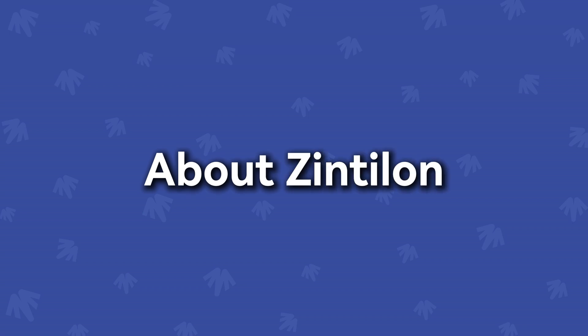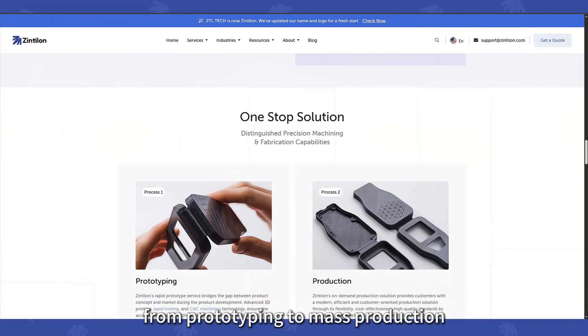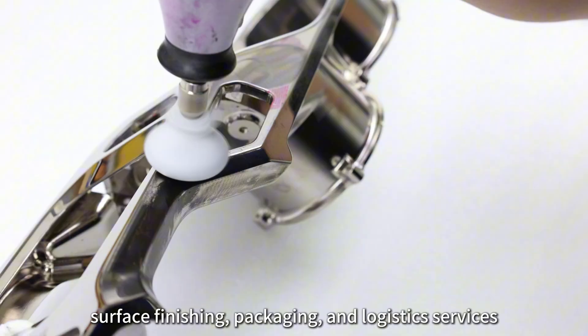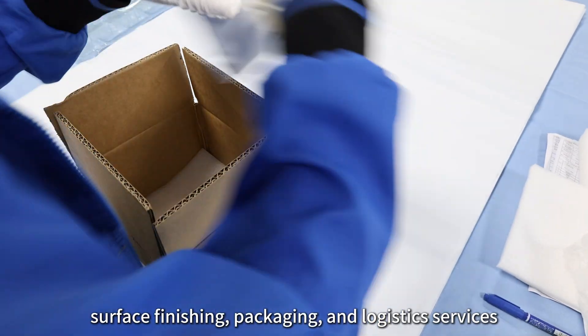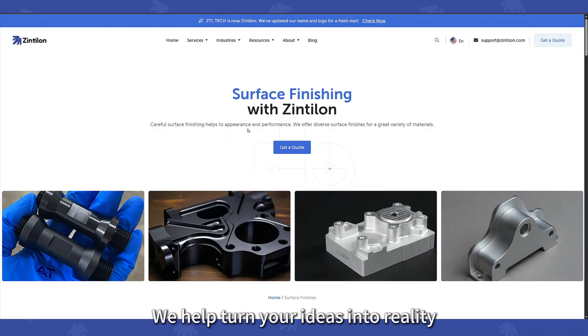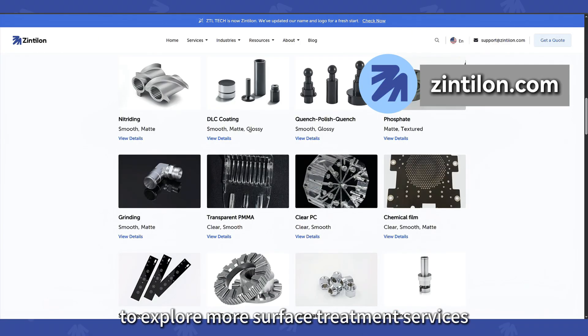About Zintilon. Zintilon offers a one-stop manufacturing solution from prototyping to mass production, including CNC machining, sheet metal fabrication, surface finishing, packaging, and logistics services. We help turn your ideas into reality. Visit Zintilon.com to explore more surface treatment services.